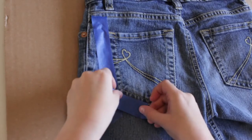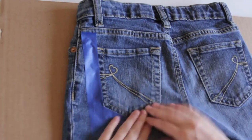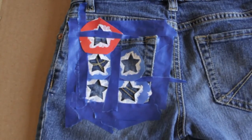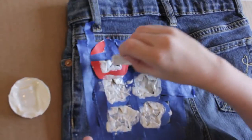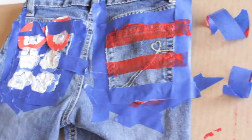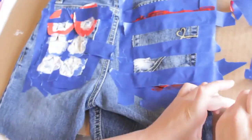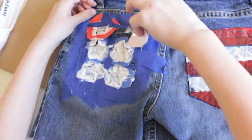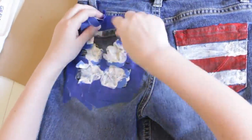Now start on the back pockets. Lay tape around the whole outer edges just in case any paint goes off. Put your star stencils on, then start painting them white. Then do the red, and then the white again. Finally, take off every piece of tape and remove the star stencils.